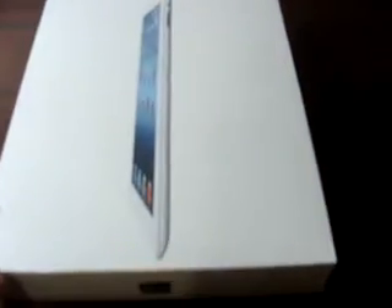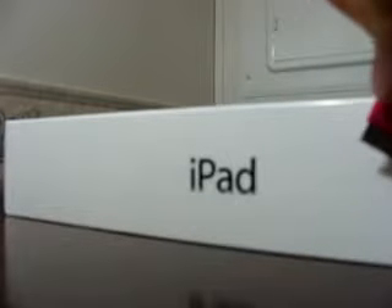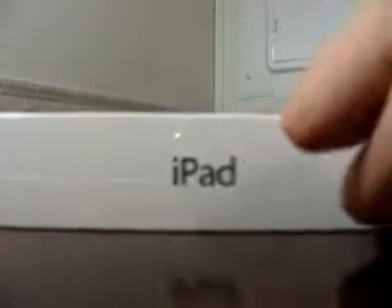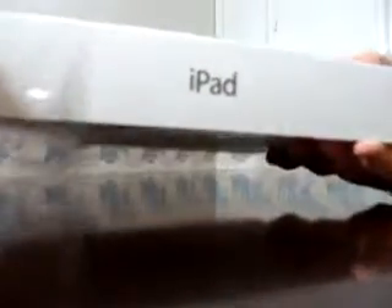First off, I'm just going to take this out of the plastic. There's the new iPad. Cut the plastic open now. There we go. I don't want to ruin the case — the box, I mean. Okay, the plastic is off.